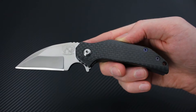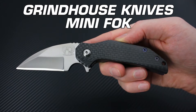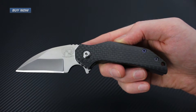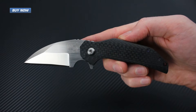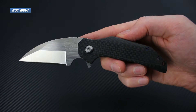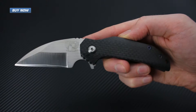Tyler here with GPKnives. Today we've got the Mini FOK from Grindhouse Knives. This is a beefy all-titanium frame lock flipper with ball bearing pivot. It's got a satin finished CPM S30V blade in a Wharncliffe style, making it a great utility and everyday carry folder.